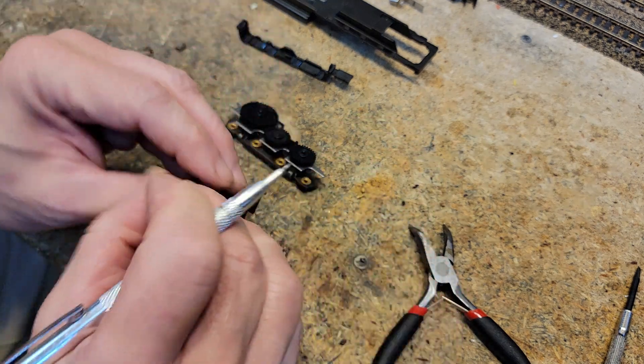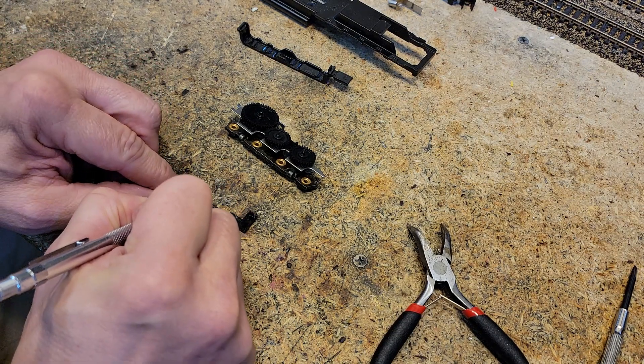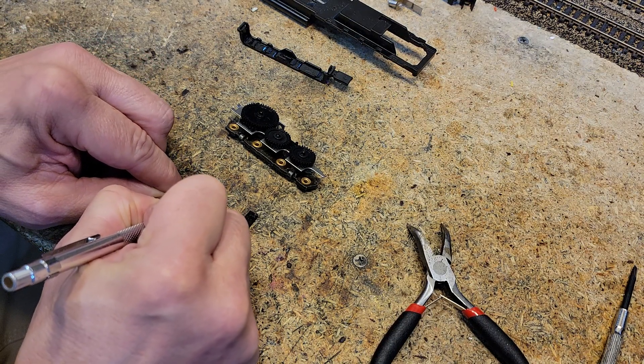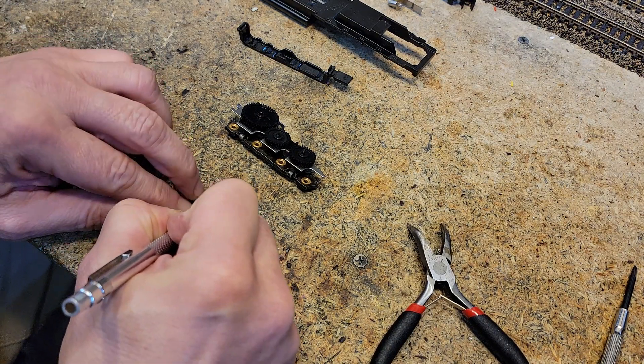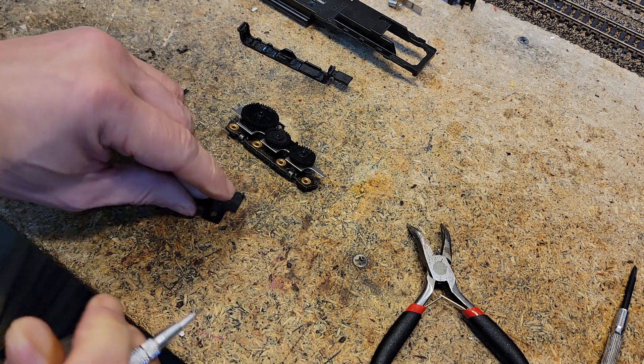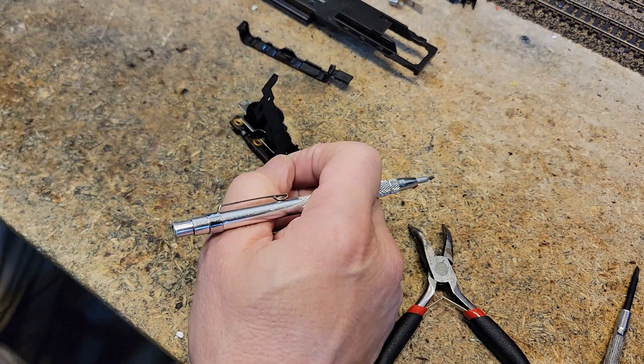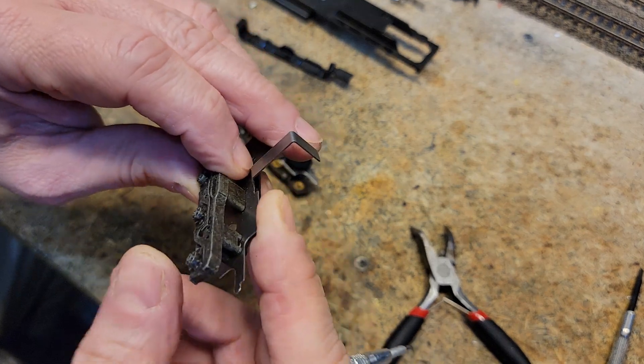I'm going to flip it over, draw the arrow again — it's got to face the other way — and mark it rear right. The part that says DD40 is going to be the part that is up against the inside.